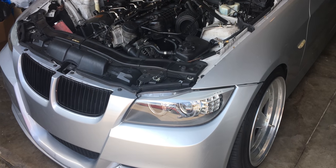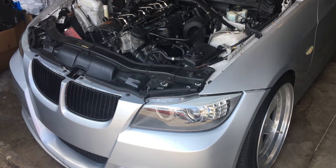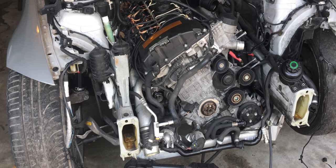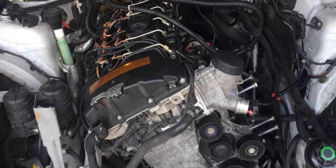So I lost compression in cylinder 3. I went ahead and got a little surprise — and here we are. The surprise is I went ahead and picked up another N54, so let's go ahead and swap this in.